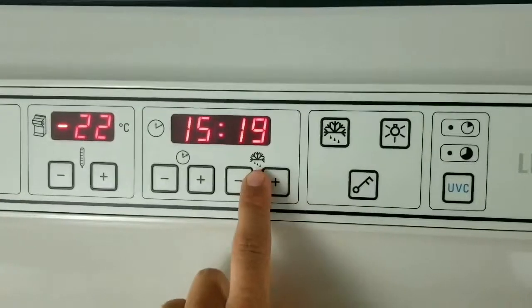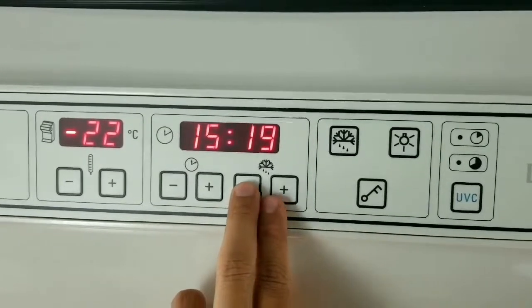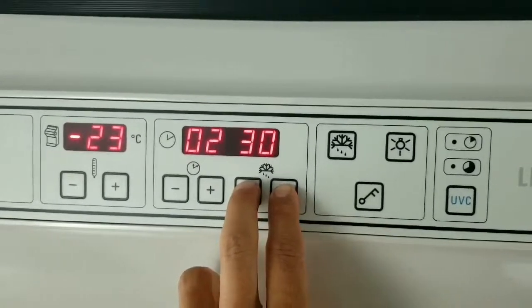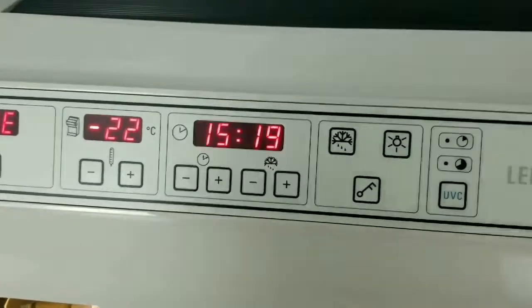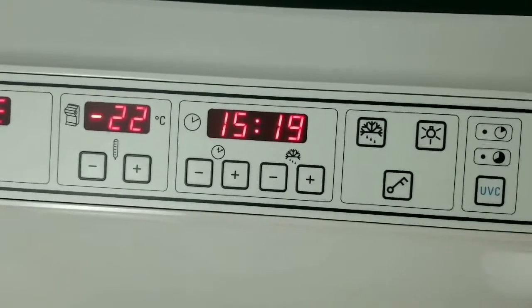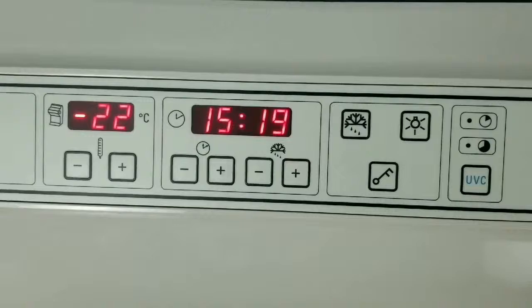This is your automatic defrost time, and you can set that the same way using the negative and positive buttons — it goes in 15-minute increments. Right now it's set at 2:30 in the morning. Just a tip: set it a few hours before you actually want to work on the instrument so that it can recover.